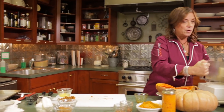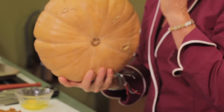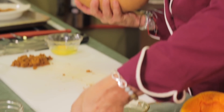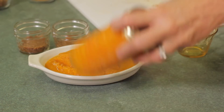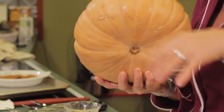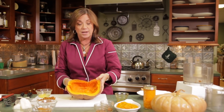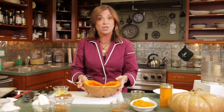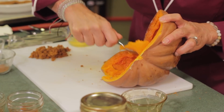Before we get started, let me do a little pumpkin 101. This is a cheese pumpkin — you see these at the markets in the fall, and these are the best, most delicious pumpkins for cooking. All you do is cut it in half, scoop out the seeds, put it on a parchment-lined baking sheet skin-side down, and bake until really soft. Then use a grapefruit spoon to scoop it out and put it in the food processor for your own homemade pumpkin puree.